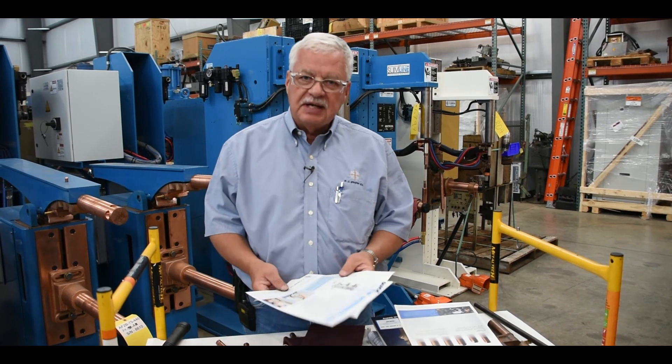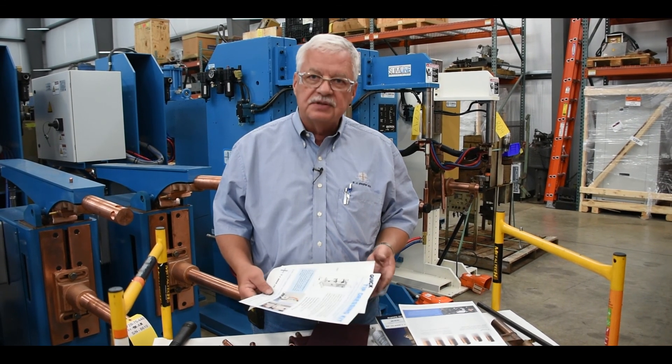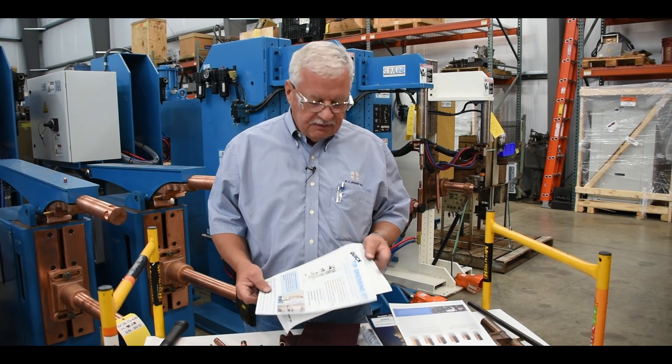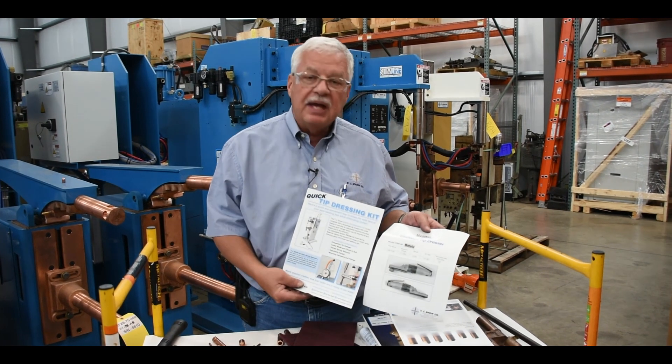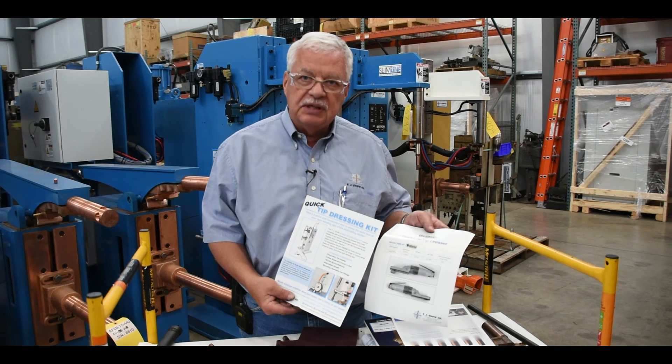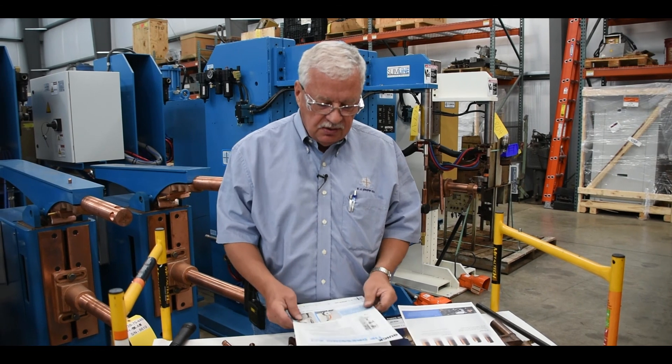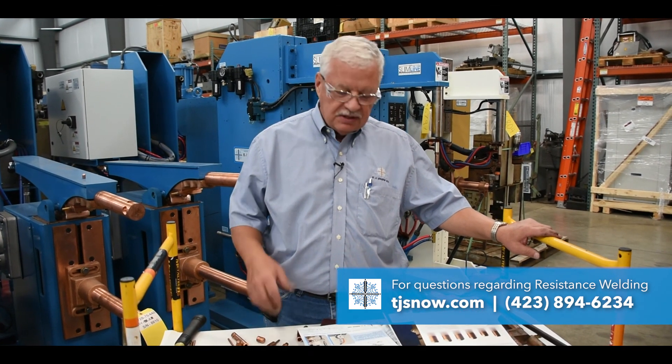We haven't talked about dressing or cleaning the electrodes. We would not suggest using a file — there are several different better methods of making sure that your tips are the right shape, and using a dressing tool is what we would suggest. If you have any questions on changing your electrodes or electrode styles that work best for you, give us a call here at TJ Snow, or look on our website — we have several good reference materials. Look us up at TJSnow.com.